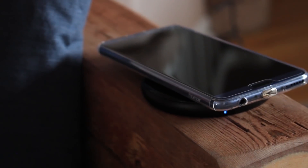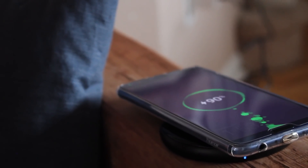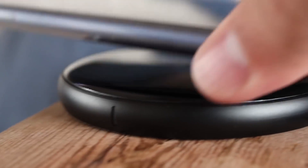Check this out guys. This is my Honor View 10. It doesn't come with wireless charging, but lo and behold, I'm charging it wirelessly. I'll show you how to do this on any Android phone.